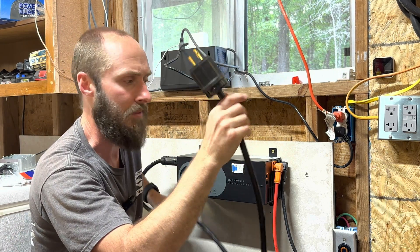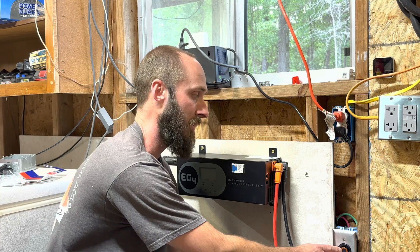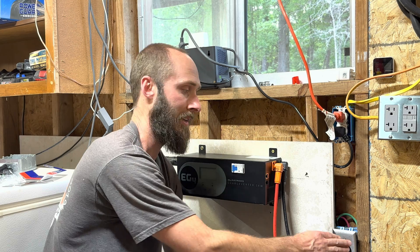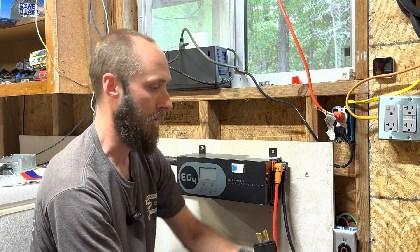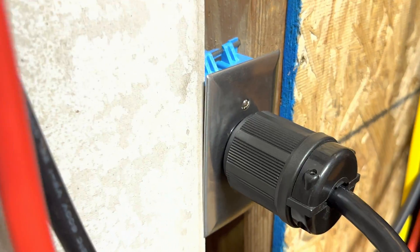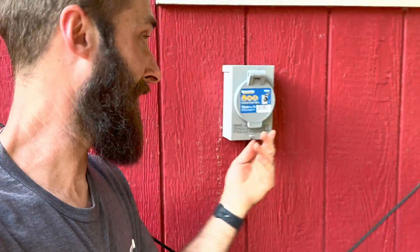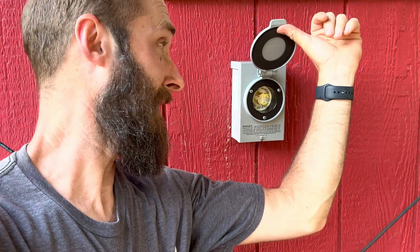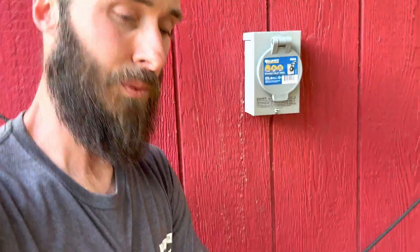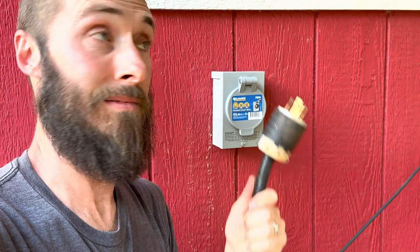This cable is not going to reach my generator. So what I've done is I've installed a NEMA L14-30 amp female receptacle that this plugs into. On the other side of the wall, we've got the male opposite end of what we just connected to, which allows me to plug in an even longer cable that runs outside my barn to my generator.